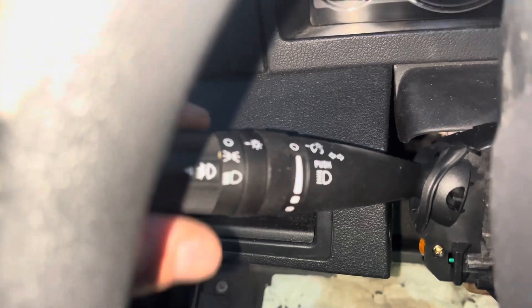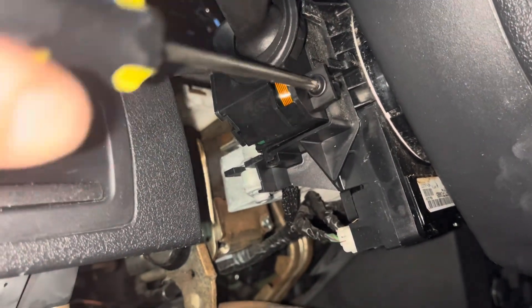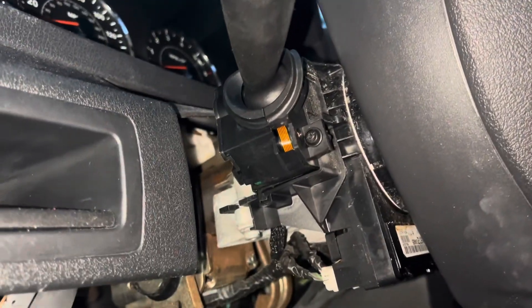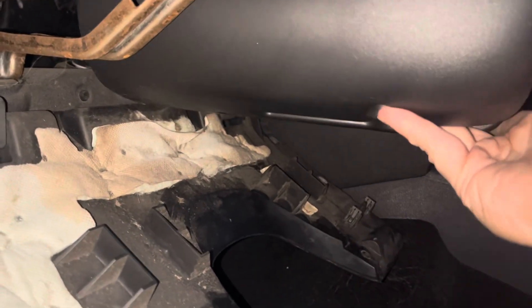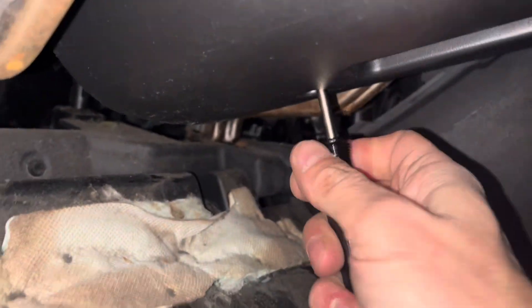Go ahead and reattach everything — screw goes back in, of course wires are already hooked up. Now get the bottom of the steering wheel back, get it up in place, then get the top in. Got everything clipped together — close up that one little gap, put the screws back in, and close that back up. And there you have it — thanks for watching.